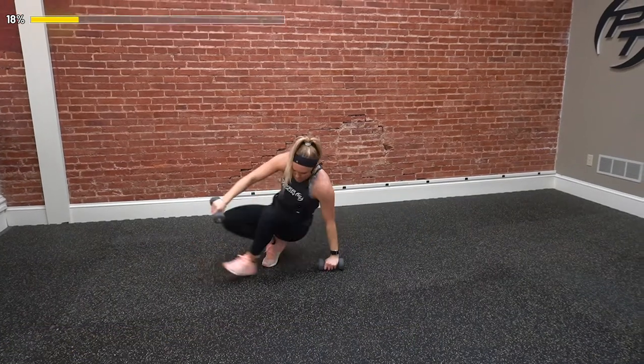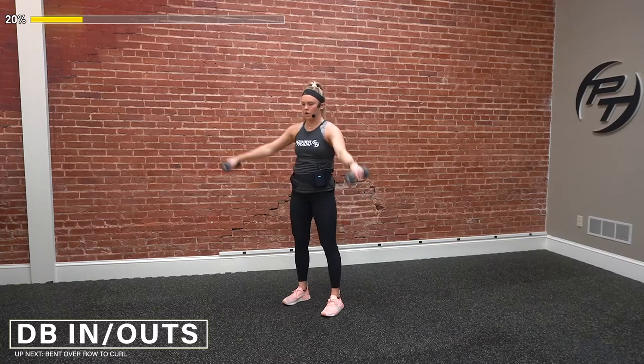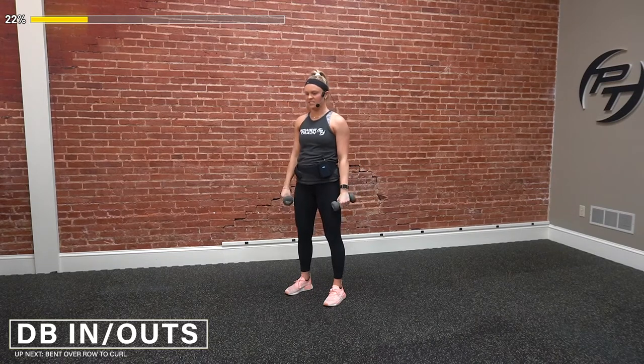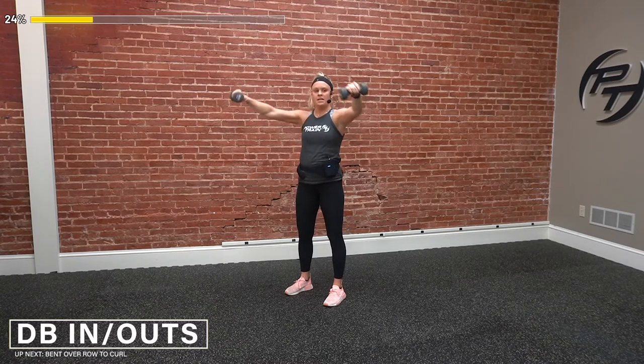Let's hop up. We've got dumbbell in and outs. Arms are straight out from the chest. Small, little controlled reps — in, and then we push back out the other way. This is definitely going to start burning, so if we need to take a second, relax and we're back into it. Make a good circle motion — in and out, both ways. Three, two, one — and time.